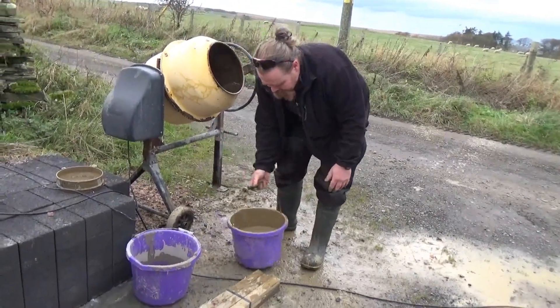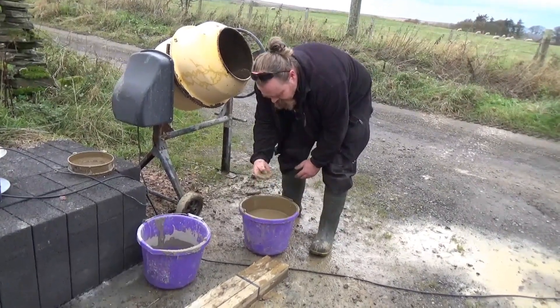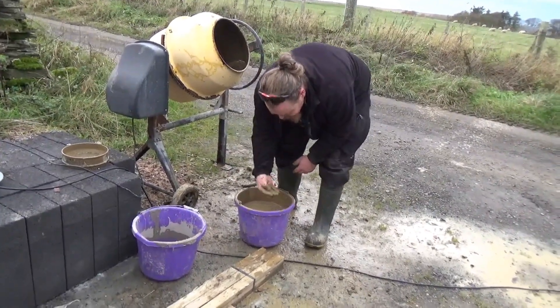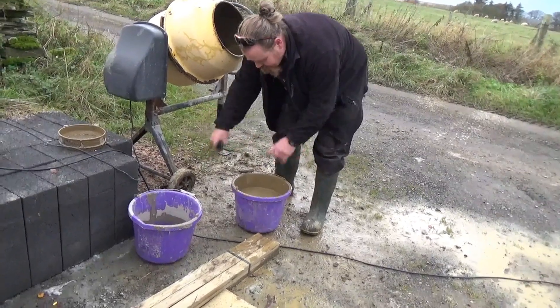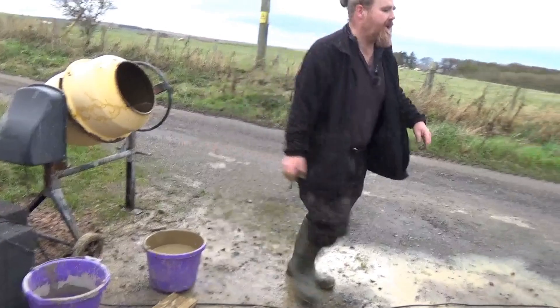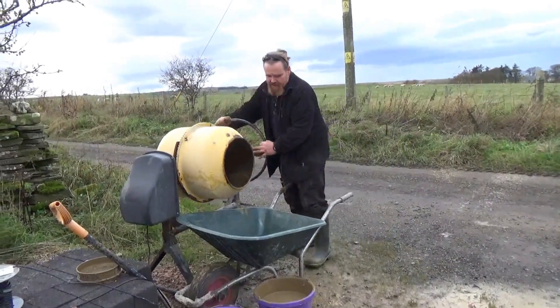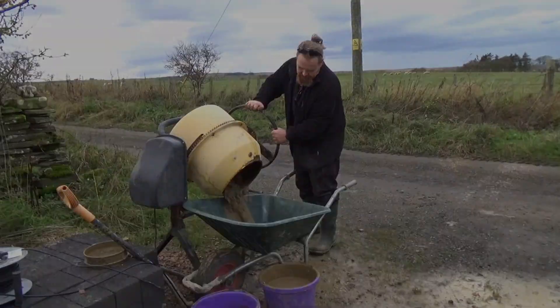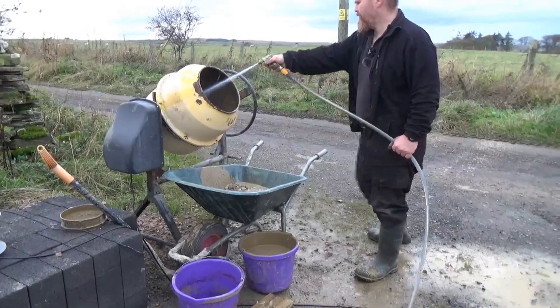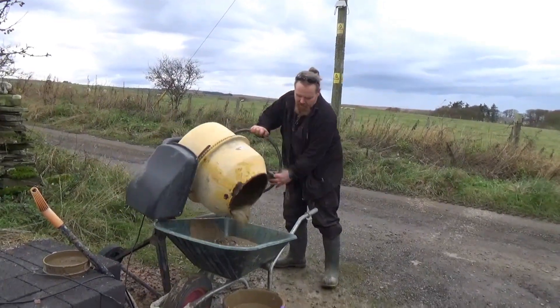What I'm left with is this stuff here, which is like a good thick cream — almost double cream in consistency. A little bit of gravel left in it but that doesn't matter anyway because we're making mortar with this. So I'm going to get my wheelbarrow and get rid of everything that's left in the mixer, because there's still a little bit of gravel and grit — I just want to get rid of all the big stuff.